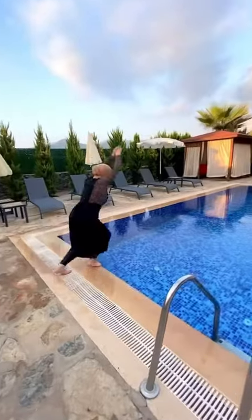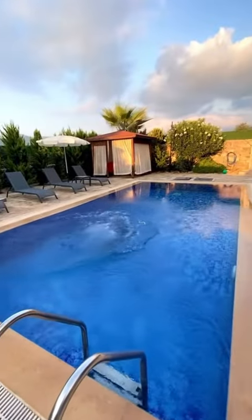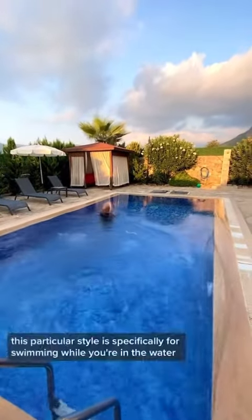Let's put this style to the test. Here's the footage of me diving into the pool. This particular style is specifically for swimming while you're in the water.